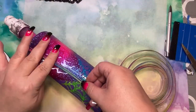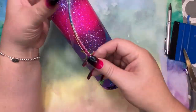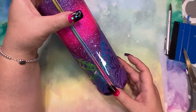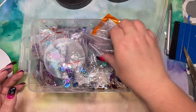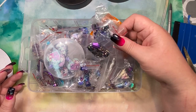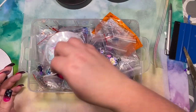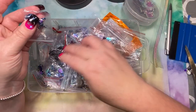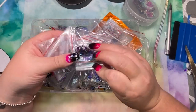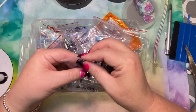I'm measuring the length for my zipper and preparing it. I actually had no idea what zipper pull I was going to put on this cup — I just knew I wanted to do a rainbow zipper or peekaboo. So I'm looking through all my zipper pulls; I have so many. I think I found the right one — a little skull. It's so cute and I think it goes with the Halloween theme.